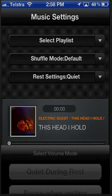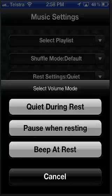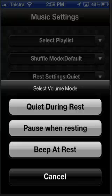And I'm going to go to Rest Settings, and this is the important part. This is how you tell whether it's work or rest time. You can have the music get quiet so that you know it's time to rest, or you can have it pause so you know it's resting time, or you can have the music level continue and a beep sounds over the top.